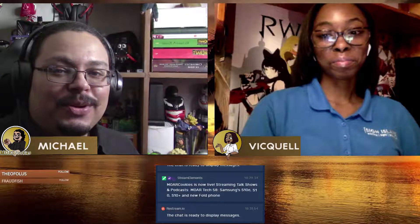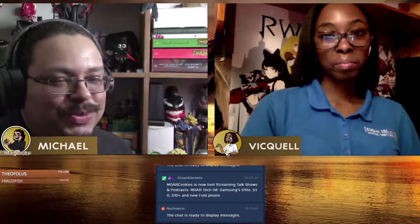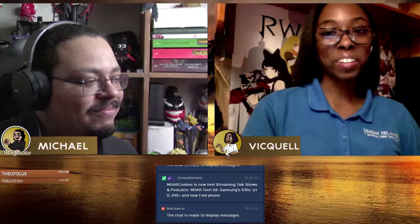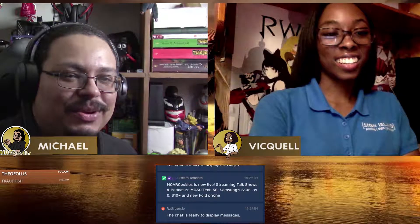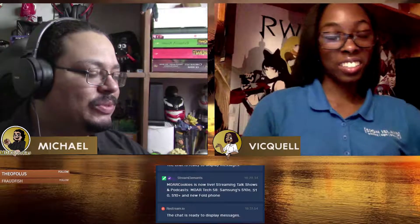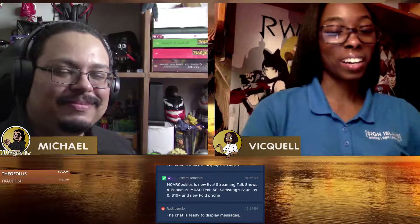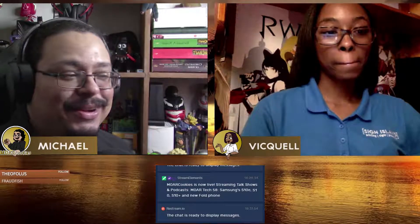Welcome everyone to this week's episode of More Tech. I'm your host Michael, and this week we have with us our co-host Viquel. How are you doing this week? I'm okay, I tried to catch a cold a bit. Yeah, that's going around. I left my window open on Tuesday and woke up Wednesday with a slightly scratchy throat, but I'm working on getting rid of it by tonight or tomorrow. I wish you the best.